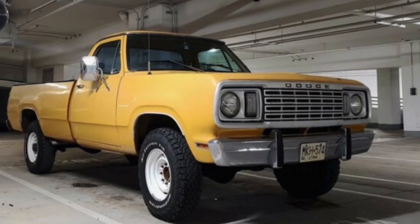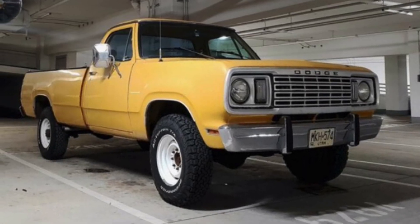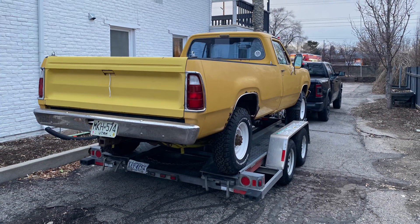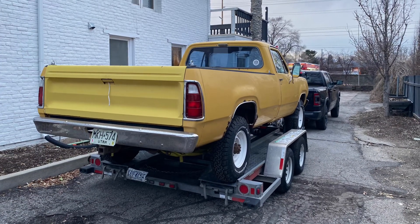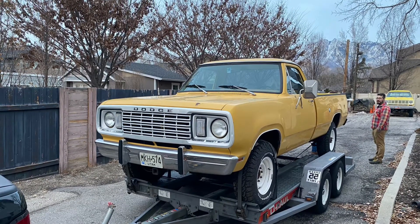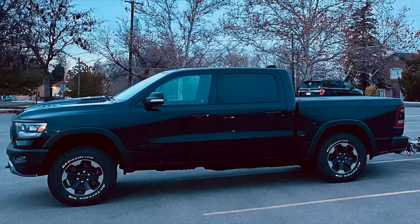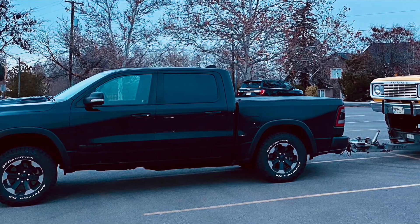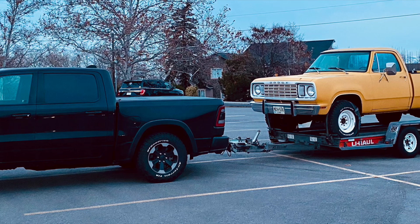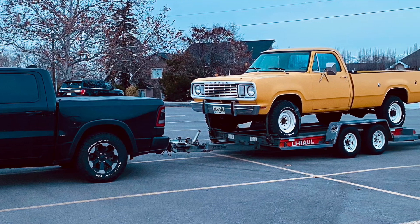I could not help myself. I've been watching this truck for sale online for a little while now and I just had to go take a look. I went, I looked at it, I test drove it, and wouldn't you know, it broke down on the test drive. So I did what any sane person would do at that point — I made an offer, I grabbed a trailer, and I towed it home. Let's see if we can get this 1978 Power Wagon back up and running again. I think she's beautiful.